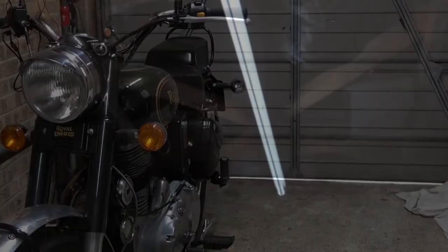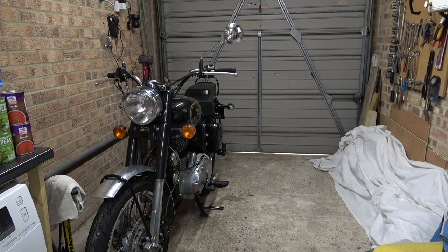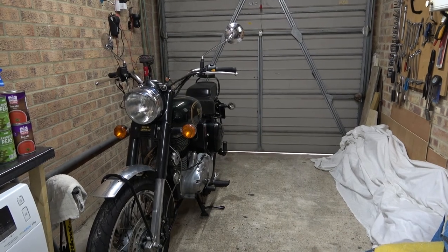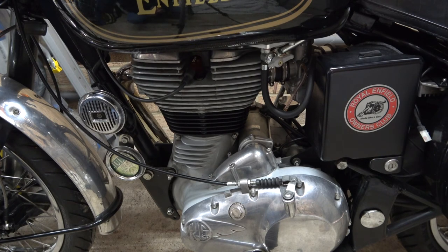This is a much whiter light, so I'm quite happy with that. Yeah, that's definitely much better. There is a possibility I could move the tubes, as I've got one either side, or maybe paint the garage walls white inside — that would make a big difference. All in all, that's quite successful.